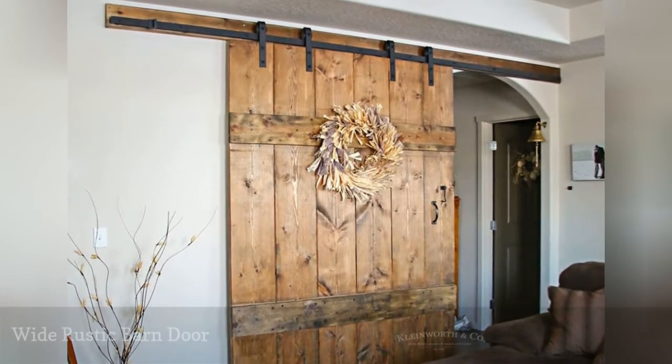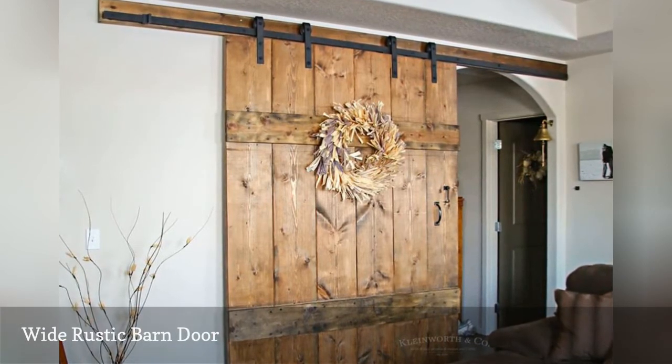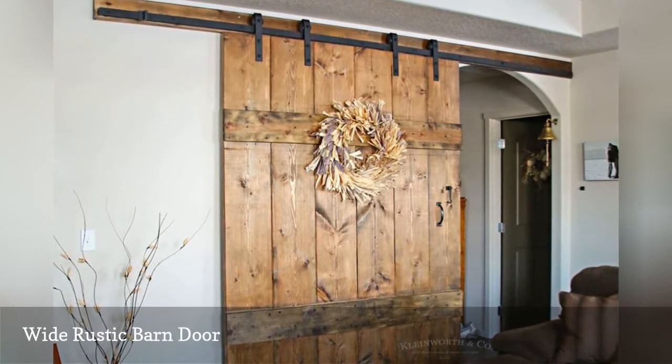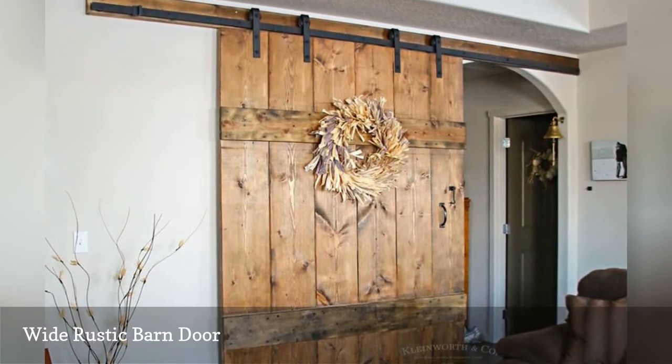This huge barn door is 6 feet wide, so it will cover an extra large opening you have in your house. It's a great solution if you'd like to be able to close off a certain area at times for privacy or any other reason. Although this is a large project, it's a straightforward build that the confident beginner can handle.